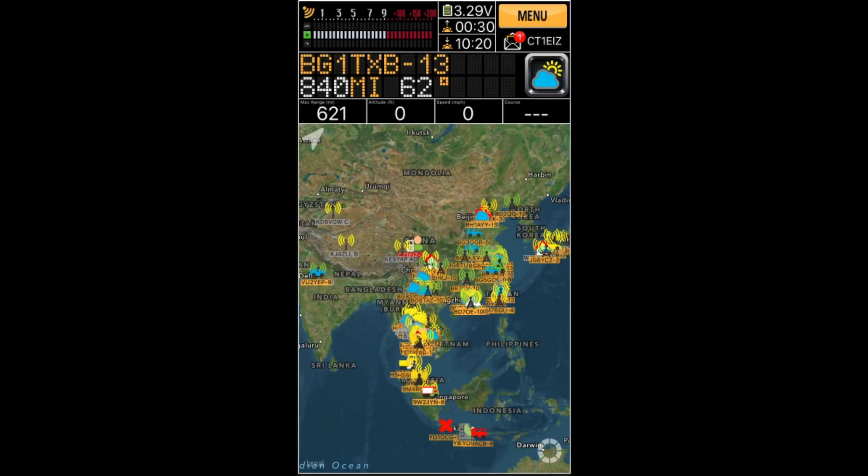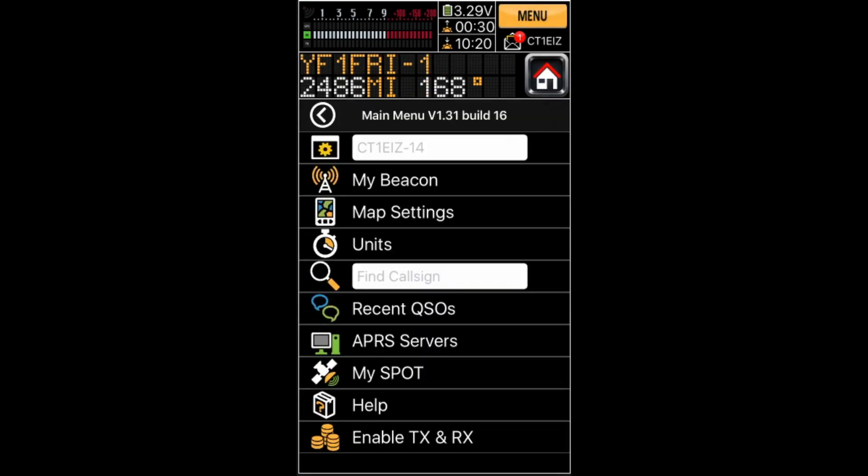I have now downloaded and installed the APRS Pro software on my iPhone. I'm already receiving some APRS traffic as you can see, and now I am ready to configure my Spot device. I click on Menu and then My Spot.